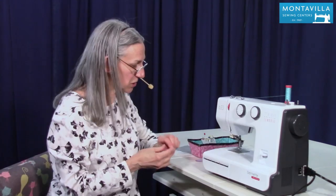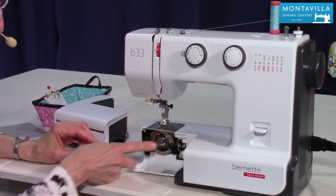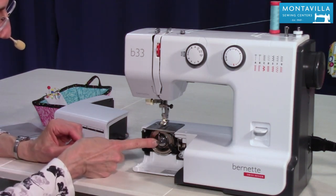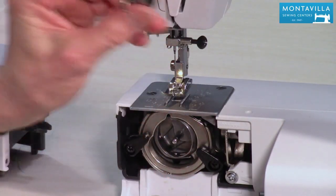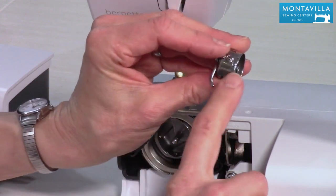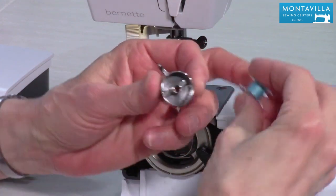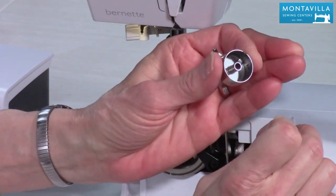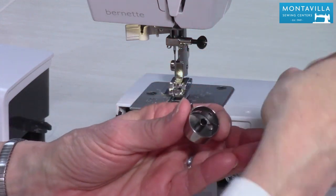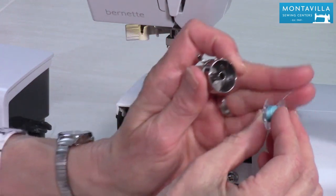Now to put the bobbin in the machine, first of all you need to take off your accessory tray, open this door here, and here is the bobbin case. To open the bobbin case we're going to hang on to this little lever here and pull that out — that's the bobbin case. Now hold the bobbin case in your left hand so that you can see this little slit right here. Notice how that slit points back away from you. You also want to have your thread on your bobbin pointing from the top away from you.